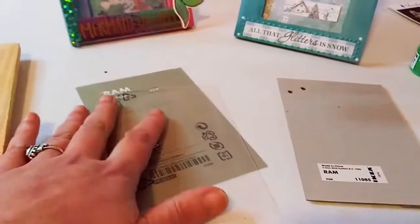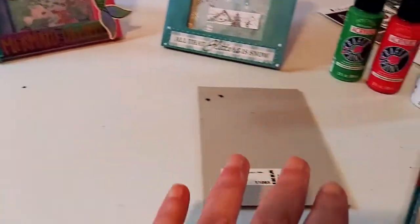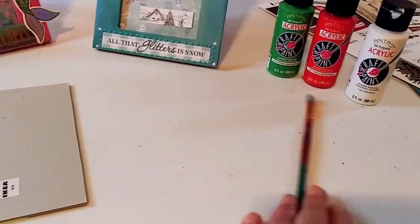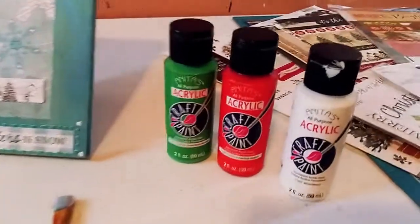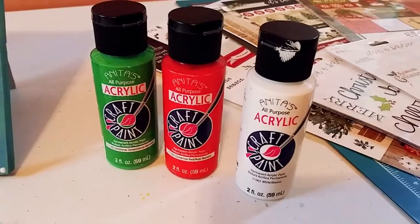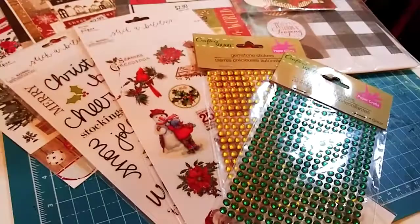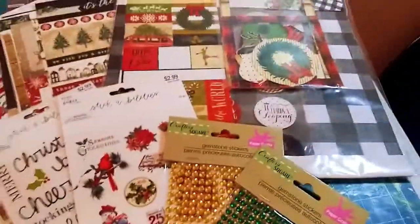We're just going to need that piece with the stand on it — it's cardboard. We're going to take these two pieces and just chuck them in the garbage. I'm going to be using some of the Anita's craft paint in these beautiful Christmas colors — Christmas red and Christmas green. Here are some of the things that I chose to possibly use in this project.